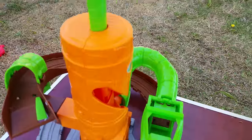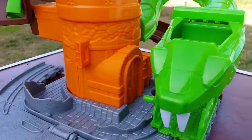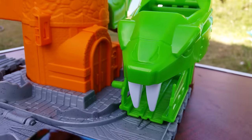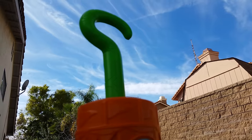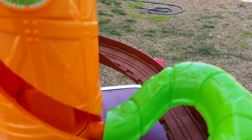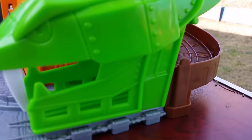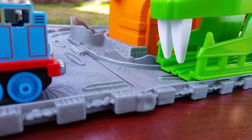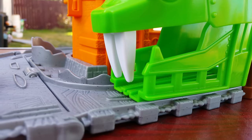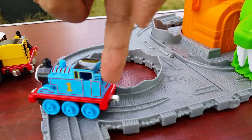Welcome to the channel! Today I have a Thomas and Friends Take and Play playset. You can see a scary, mean-looking snake, and there goes the tail of the snake. Here you can see a track that goes all the way through. Here you can see Thomas and the two huge teeth of the snake, and here is a little play area.